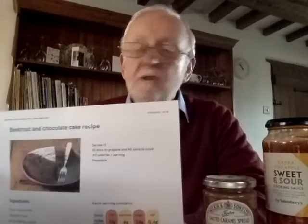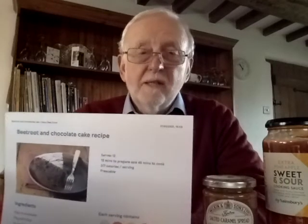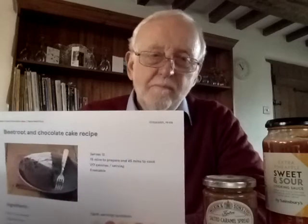My favourite recipe is here — it's a beetroot and chocolate cake. Now, they seem odd things to put together; they're contrasts. But actually they work really well together. While some of the ingredients may seem odd, the point is that they blend together and make the finished article. You've got to get the proportions right, but that's part of the art of cooking.